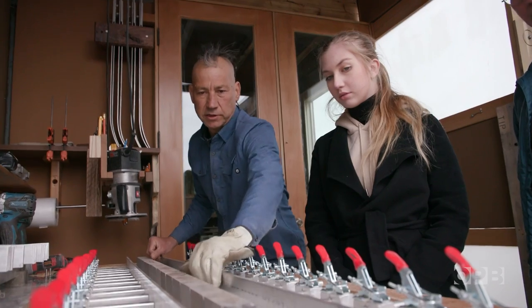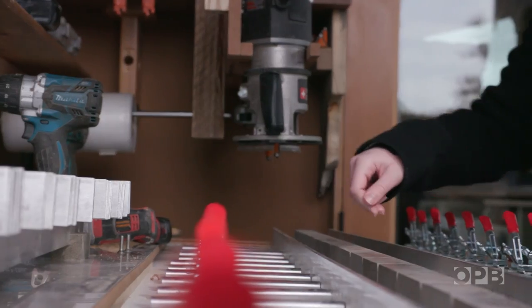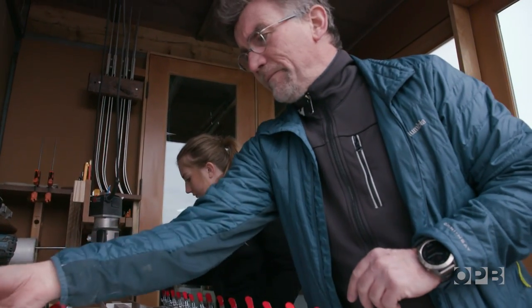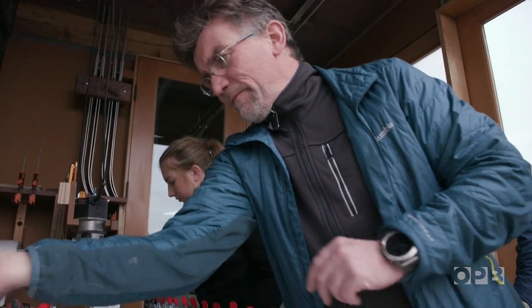We've had seven-year-olds up to 80-year-olds come by and build their own skis. And then you'll start to see your ski getting formed. The participants for this workshop are a European father and daughter team, Attila and Francesca.